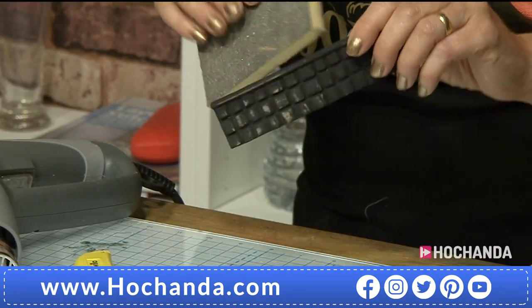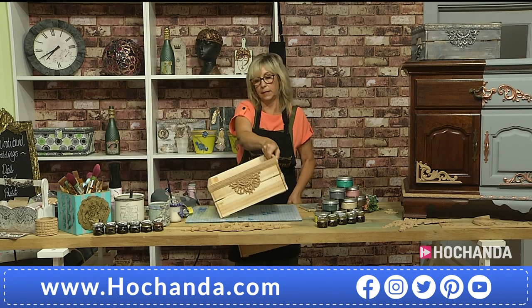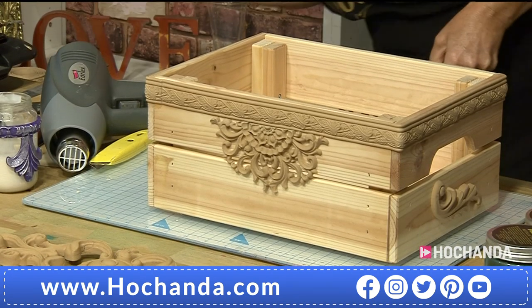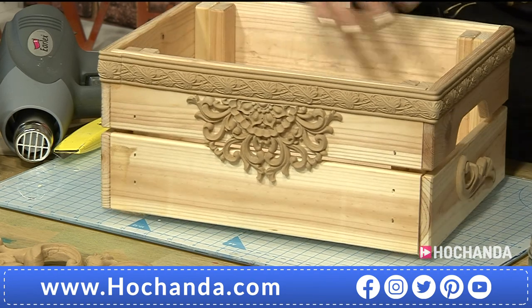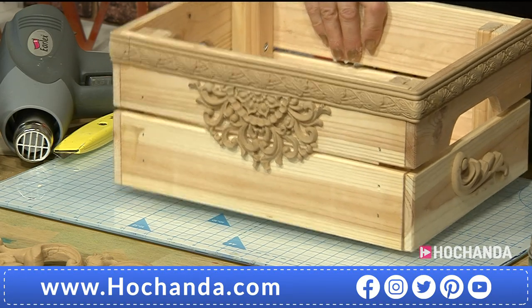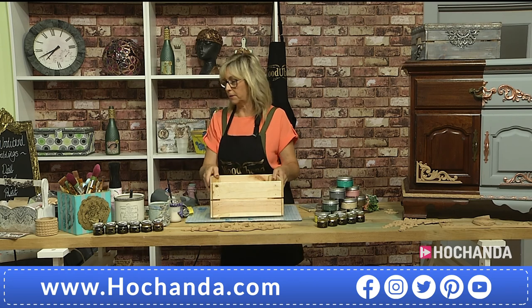We have about 15 minutes left in the show. Coming back to the crate — this is the stage where all the pieces are added on. Sue is going to show how the trim goes right around corners. It looks gorgeous just as it is — because it's wood, you get all the beauty of natural wood grain. It's made from wood pulp, so it's a very lovely natural product.